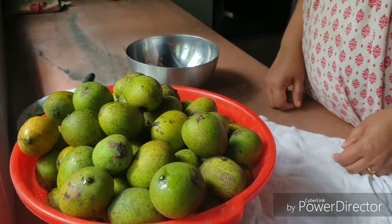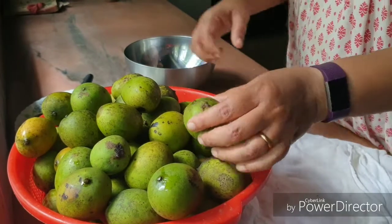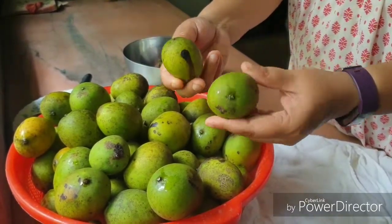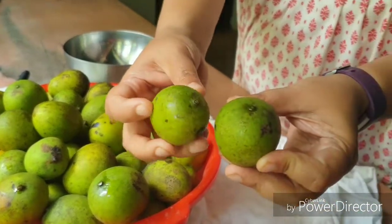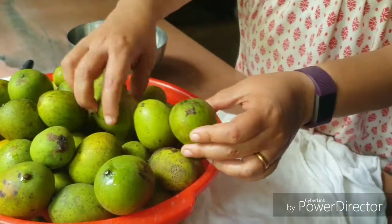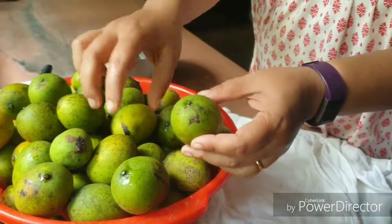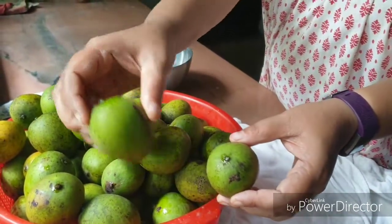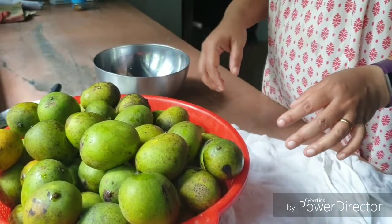If you have a mango squash, you can use the mango squash as well.